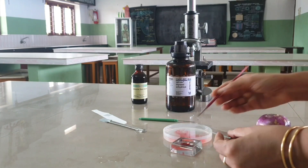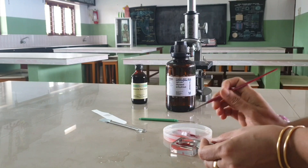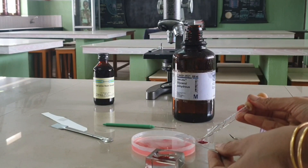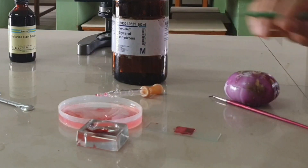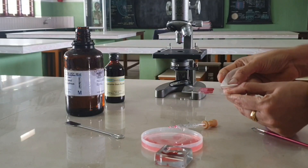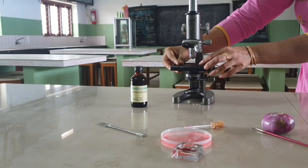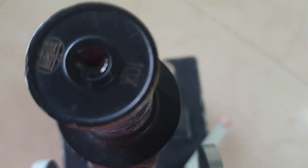Now transfer the peel on a clean slide with the help of a brush. Add a drop of glycerin on the slide, cover the peel and put the coverslip gently. Care must be taken to avoid the entry of air bubbles and the mounting should be done in the centre of the slide. Remove the excess of water or stain, if any, from the slide surrounding the peel with the help of a blotting paper. After putting the coverslip, press it a bit with a needle to spread the glycerin over the peel properly. Examine the slide under the microscope.